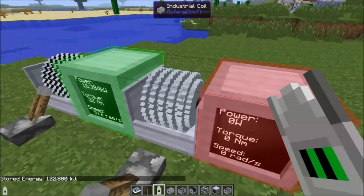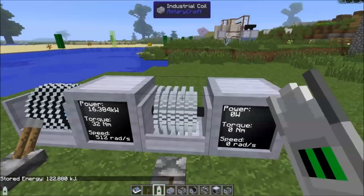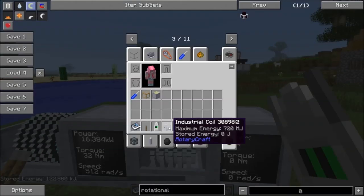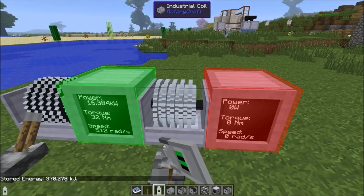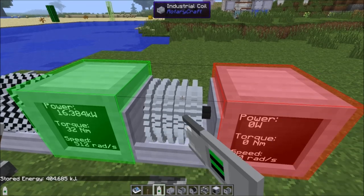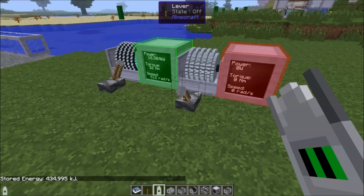You do have to be careful with industrial coils because they can explode. When it says the maximum energy is 720 megajoules, it is serious about that maximum power. If you put more than that in, these things explode quite violently — we'll demonstrate that at the end of the video.